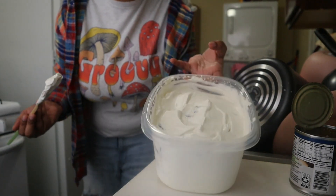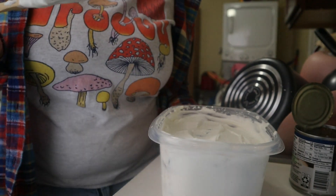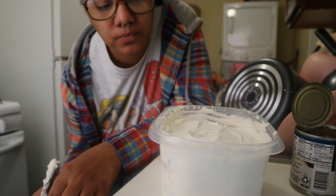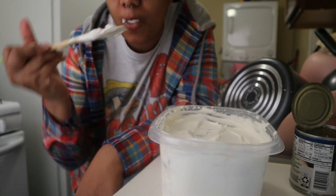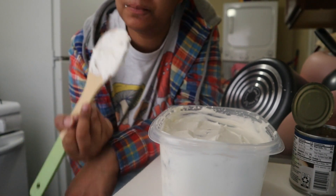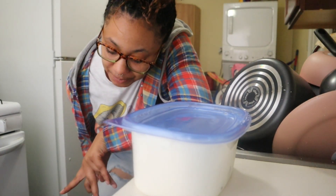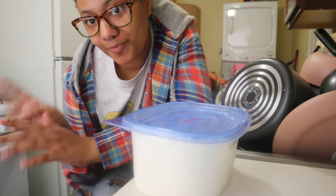And that is it. This is how it looks and I'm gonna freeze this container. I cannot wait to eat this tonight. First time making ice cream was a success! Make sure you guys like, comment, subscribe. If y'all want to see me make other flavors, comment down other flavors and I'll make some, and I'll see you guys.